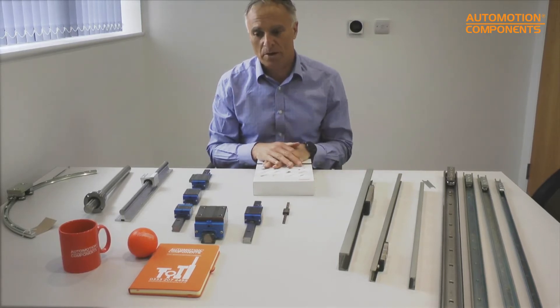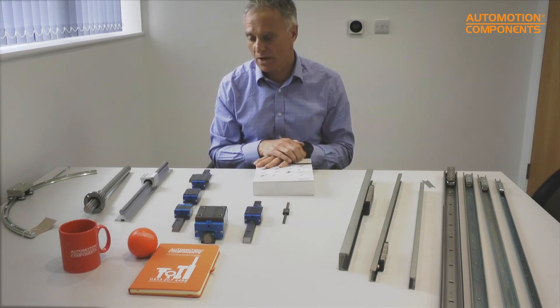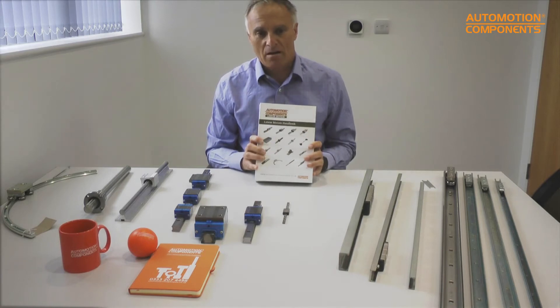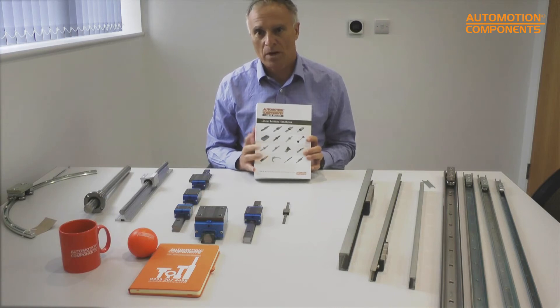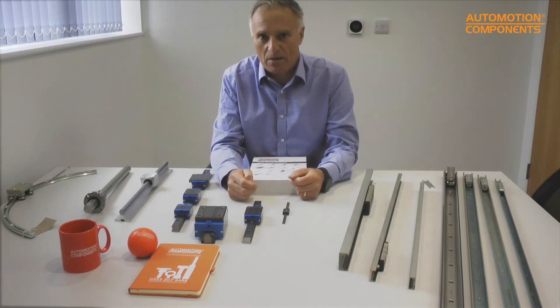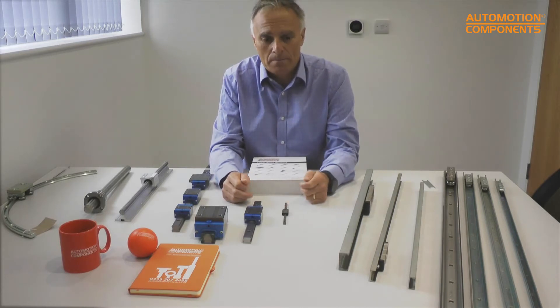Thank you for tuning in and having a look at our linear guideway products. At Automation Components, we've been selling linear guideways for about 40 years. In front of me I've got a selection of different ways of moving things in a straight line. All these products are in our 800-page linear motion handbook and also online, where you can get CAD downloads, technical advice, and other videos.